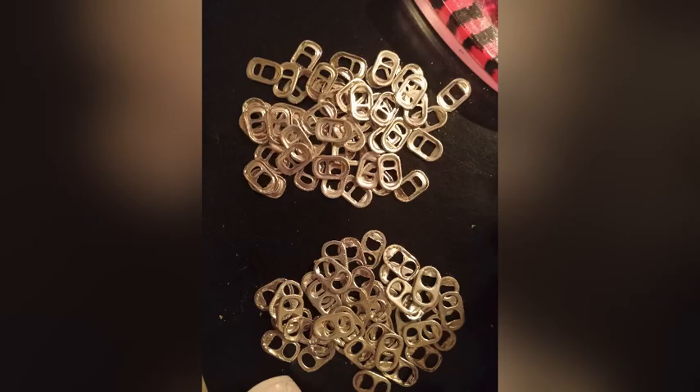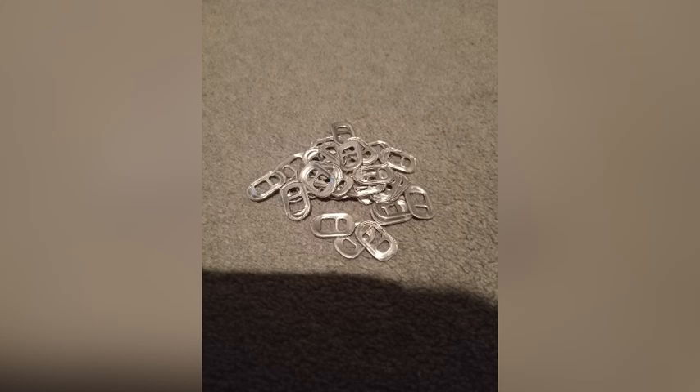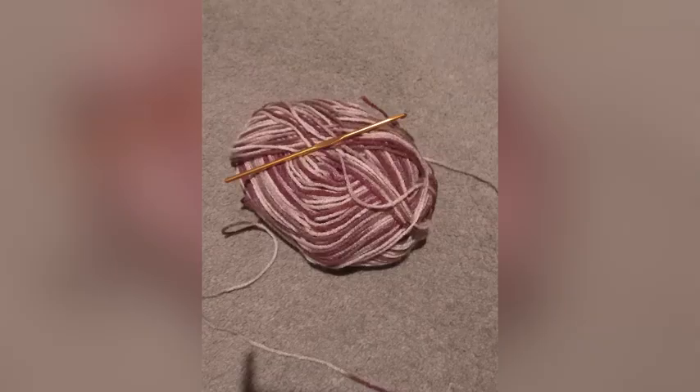Step one: get a bunch of soda tabs. You need 35 of them, so I pulled out 35. You also want some yarn and a crochet hook.